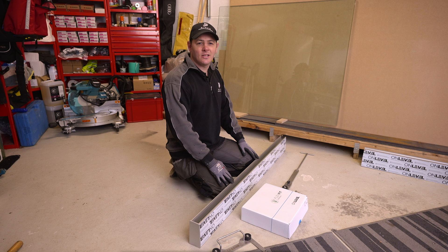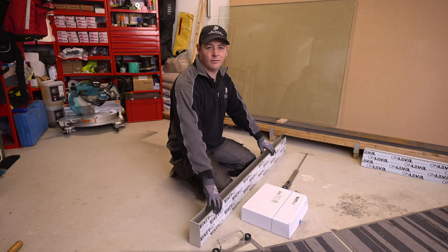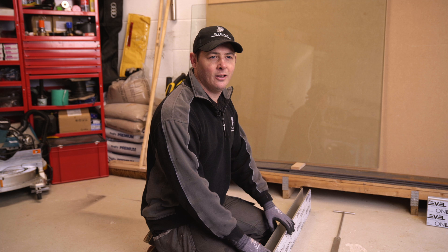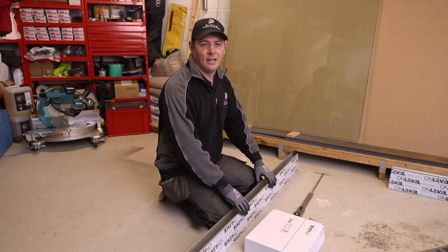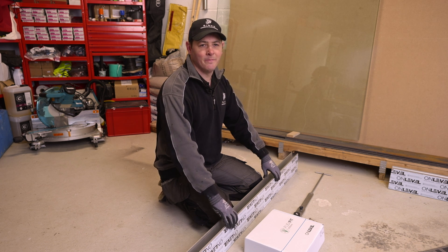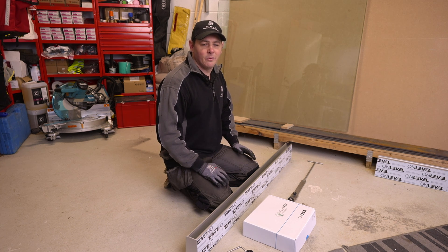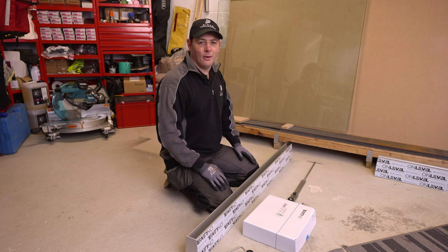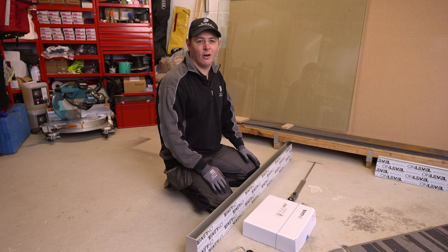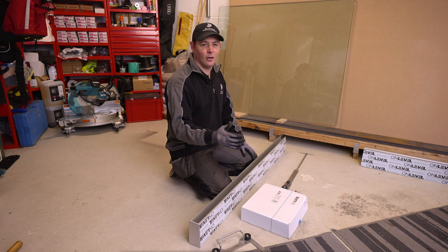This is the On-Level TL6000 frameless balustrade system, and for the purpose of this video we've already installed it into the floor as per the manufacturer's specification. This system is capable of 0.74kN line loading and is strictly for the domestic market. This is their budget system, but by no means a budget system — it has all the in-depth testing of On-Level products across the board. The system comes in a 2.5 metre kit and a 5 metre kit, with both top mounted and side mounted options.